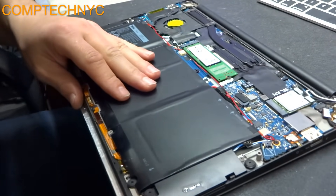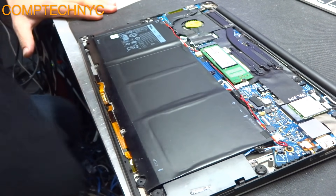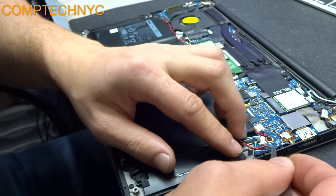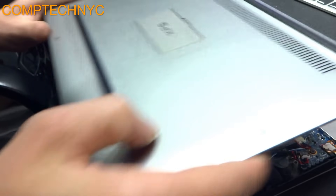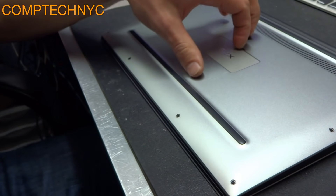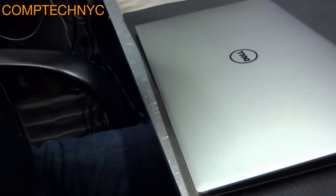We are going to reassemble the computer. Take the little coin cell battery and plug it back in, then take the back case and put the eight screws back in. Don't forget the tiny screw that goes right there under the XPS flap.